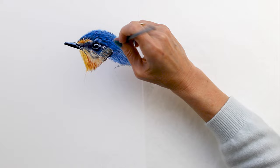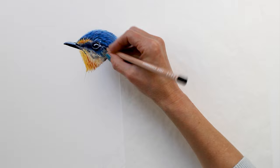Blending this all out with solvent just to soften everything, and then I come back through and add another layer of pencil.